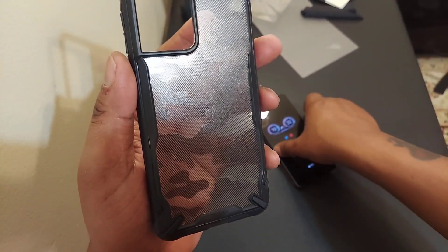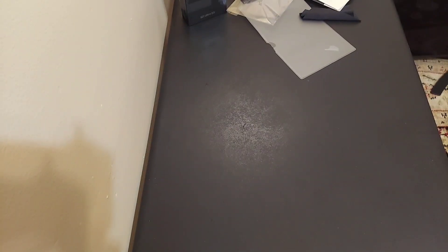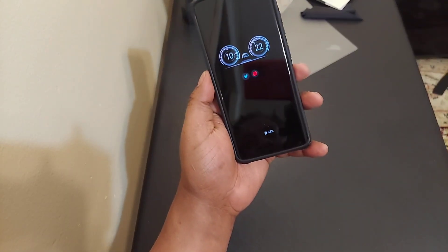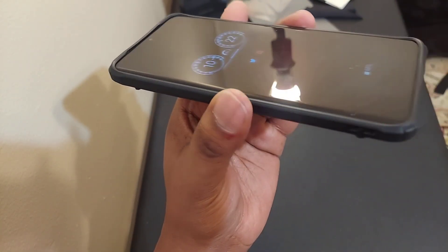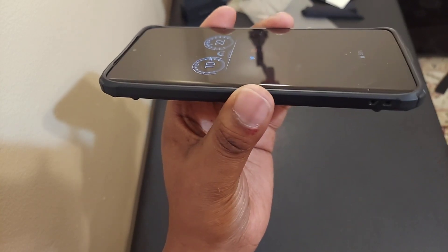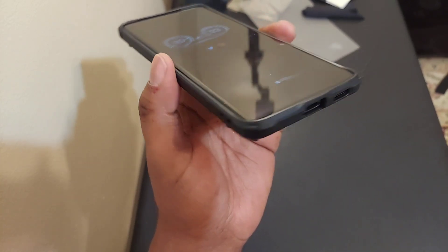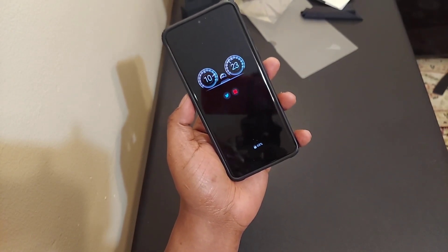I'm just excited to show y'all what I did — I'm gonna put the case in here. Got your lip, a little bit of lip protection there for when you lay it on a flat surface. You don't have to worry about an impact on your screen. Forget about all that — yo, check this out.